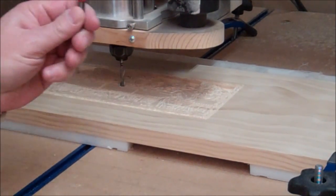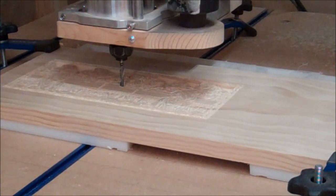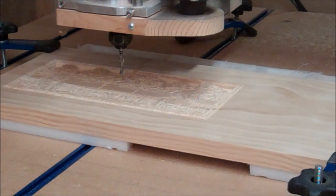Now I'm all ready to cut it out — I just have to load program two. You do want to make sure you do that because it's real easy to forget. You stop, change your tool, you're so worried about getting your Z set that you forget to load the program, hit the button, and realize you changed tools but you're still running program one. So I'm loading program two now, and I'm going to jog the Z up just a little bit to get it off the material, turn the router on, and we're going to cut this part out.